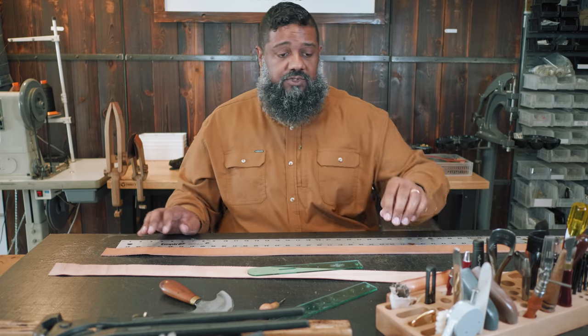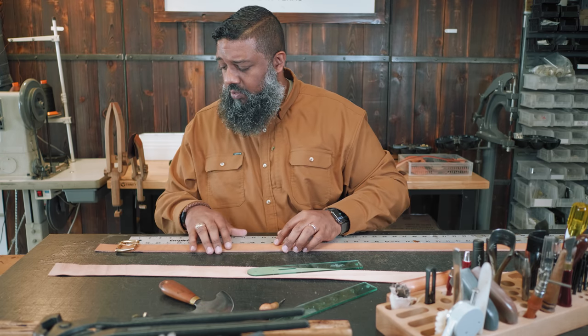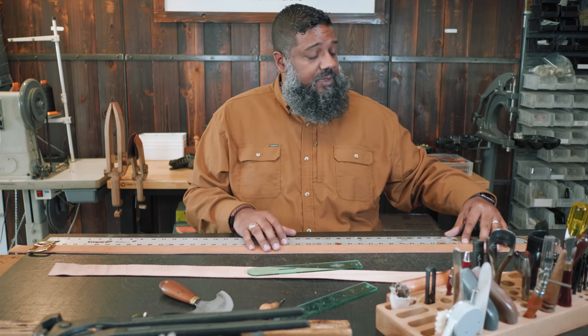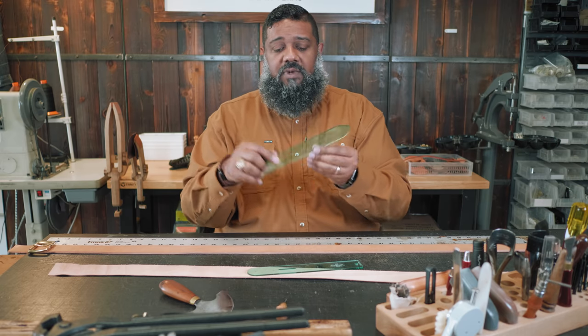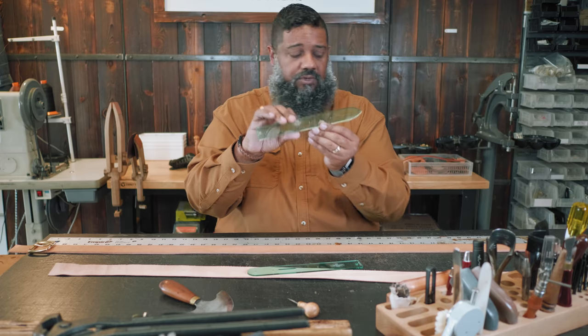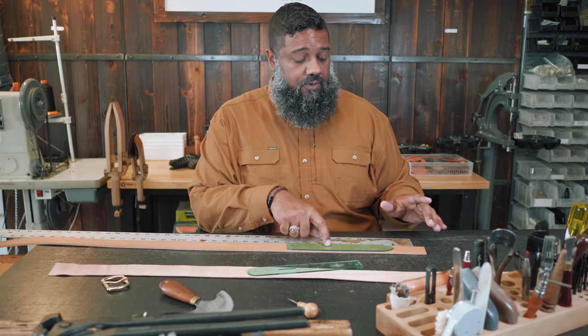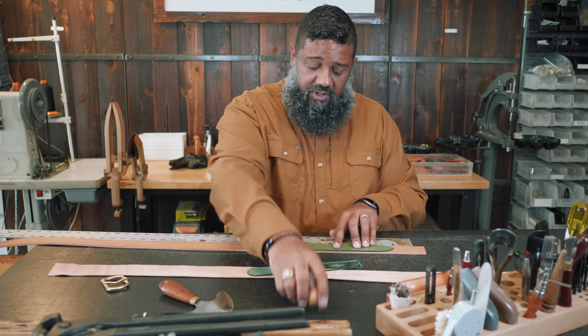I measure my belt from where the buckle is going to fall. We're using this nice brass buckle here. From that point to whatever the customer's belt length is — in this case 40 inches — that's going to be the middle hole. Some people put five holes, some put seven. I tend to go with seven holes for longer belts. For a shorter belt like a 32 or 34 inch, I'd probably go with five, since the smaller guy needs less tip. Using my template, the middle hole is marked right at 40 inches.